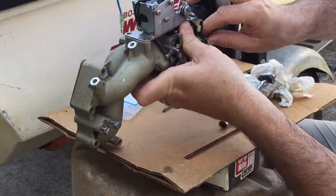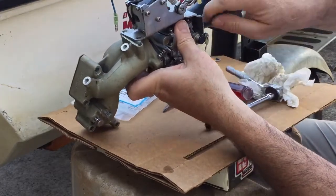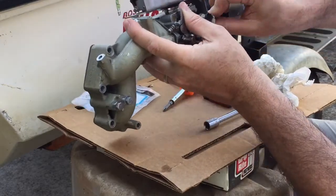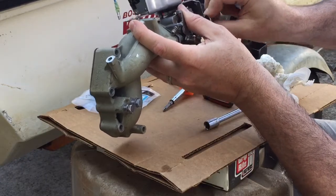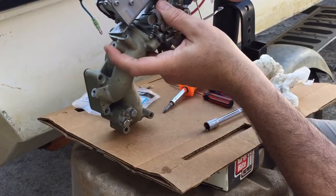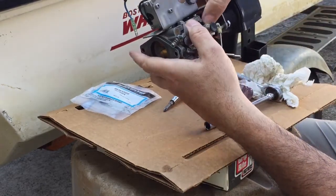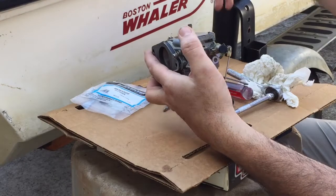There's one. Got to kind of hold all this together with your hand. Here we go, intake manifold's off. Now this all slides off like that, pretty simple, and all you've got left is your carburetor.